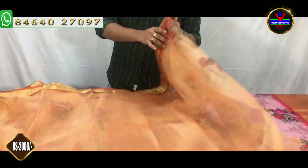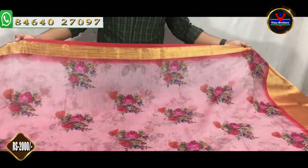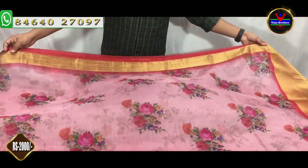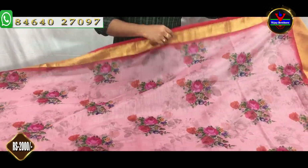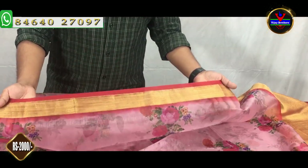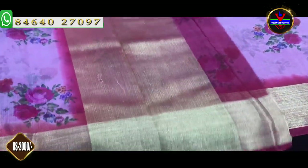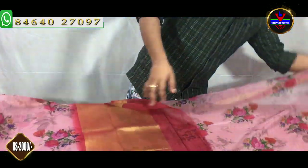We also have a pink color combination with a digital print. We have a 3 inch border and a 5 inch border. We also have a blouse in a self color combination. These are also only 2,000 rupees.